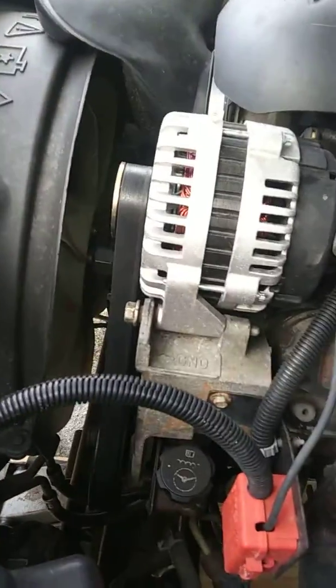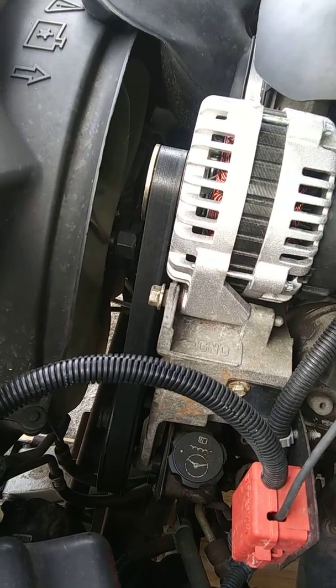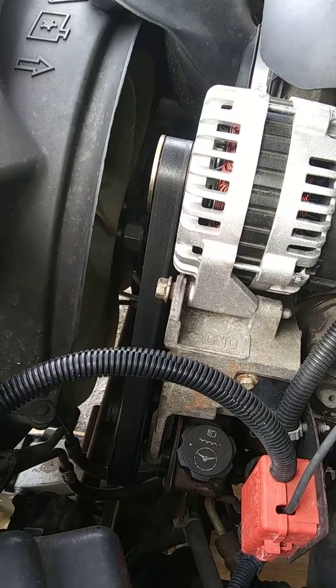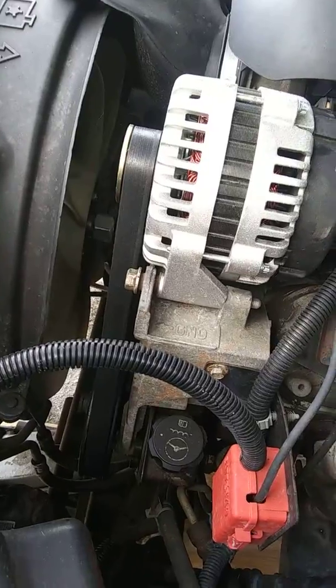I put a new alternator on it, a new water pump on it, and a new radiator fan on here, and this is all just before I got ready to go.